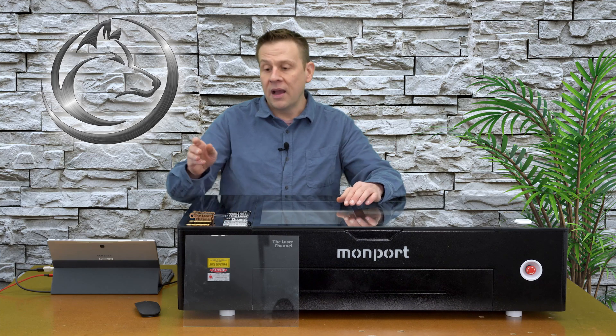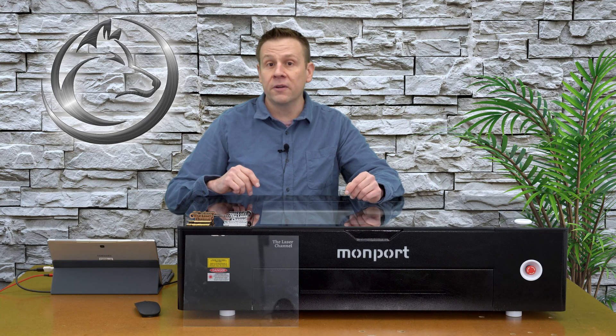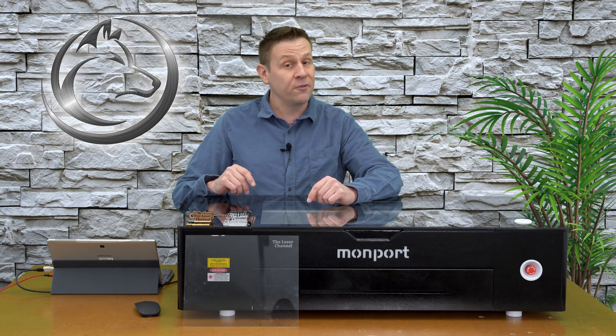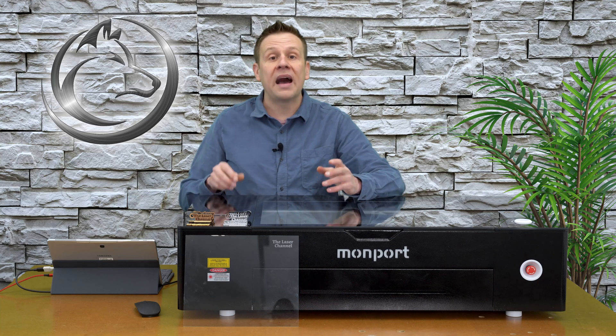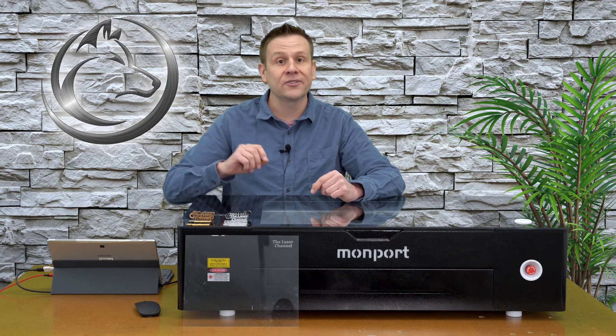In just a minute, we're going to take a close-up and detailed look at all the items that came off of the Onyx laser machine in today's video. Quick recap: I was able to engrave and cut through three different thicknesses of wood material, the same thing with acrylics, then moving on to marking a mirrored stainless steel tag, and then finally directly engraving on clear glass. Let's take a close-up look at what all of these look like.